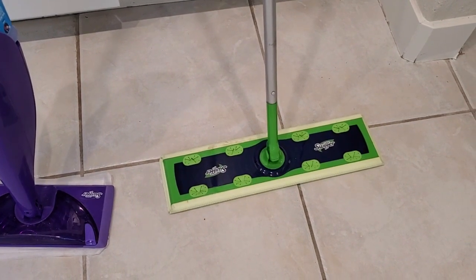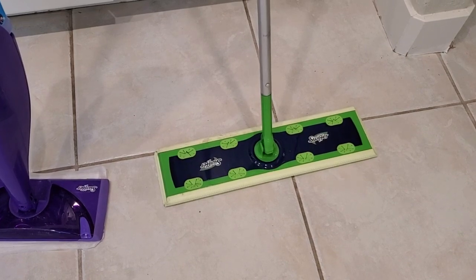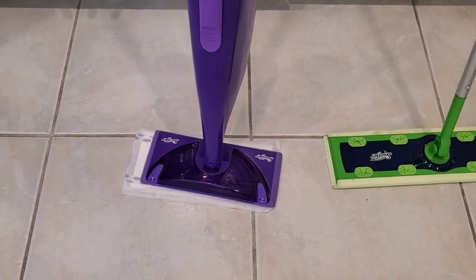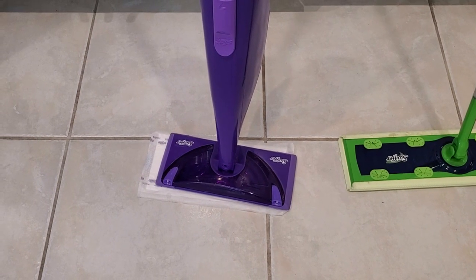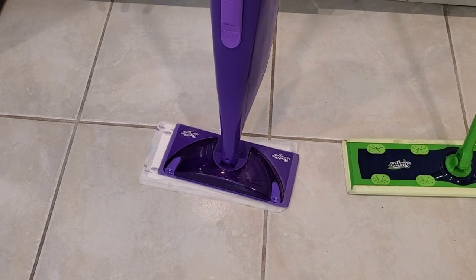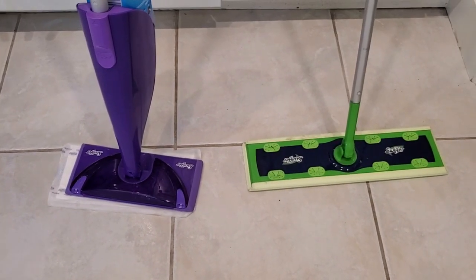Personally, I use the XL with a big dry cleaning pad to dust my wood floors first. Then I'll go through with the WetJet to get any stuck-on gunk that doesn't get picked up through dusting — where I actually need that wet cleaning. That's how I use them personally. They're both really great cleaning devices.